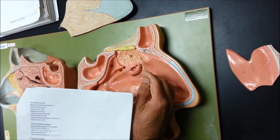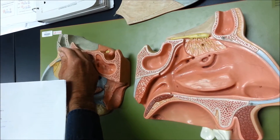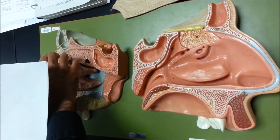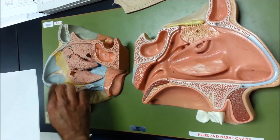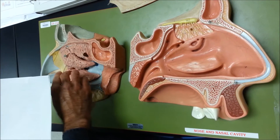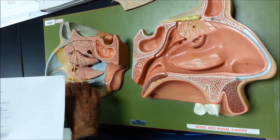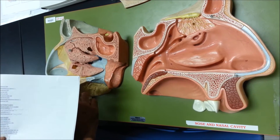So there are all these little yellow lines there. The frontal bone on this side, and the frontal sinus. Then we have the ethmoid bone right here. We have the superior nasal concha, the middle nasal concha, and the inferior nasal concha.